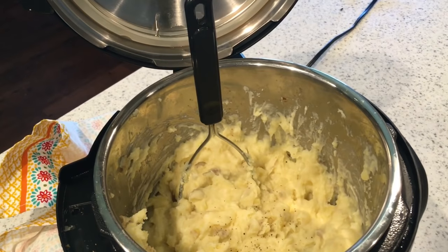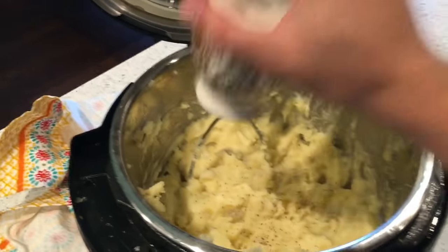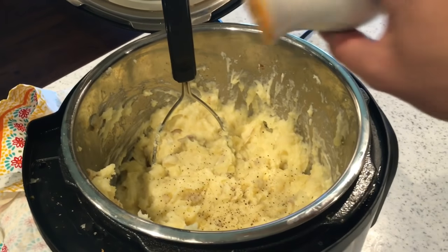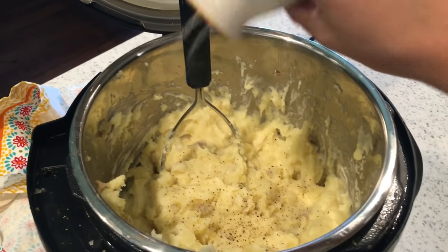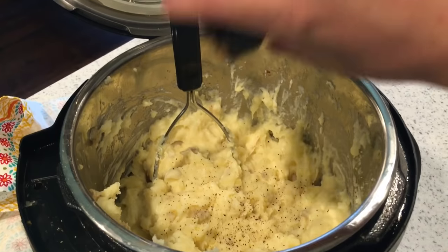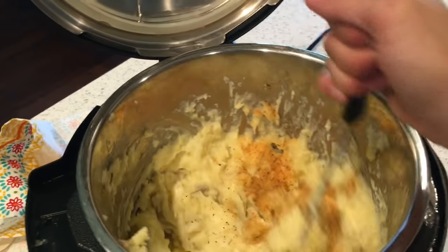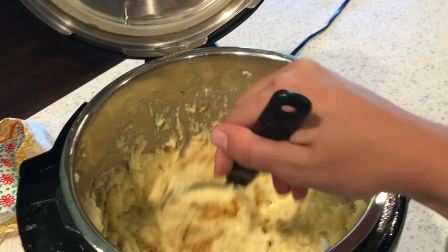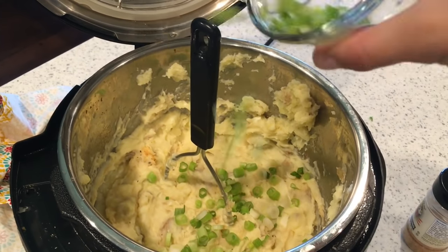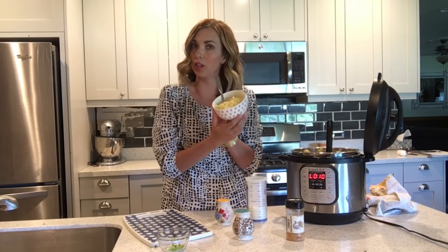Now we're going to season them. Put in some pepper — we like our pepper around here. Sprinkle in some salt, and I also like to add in a little bit of season salt. Mix that all around, then add in about two tablespoons of green onions. Stir it together and dish it all up.